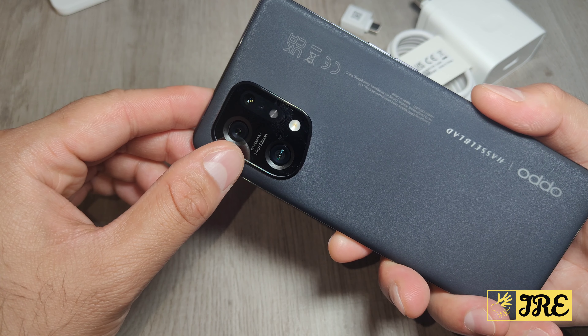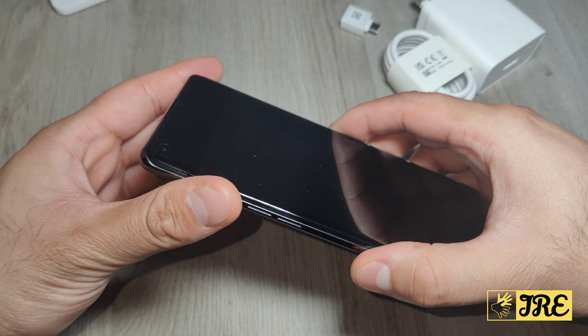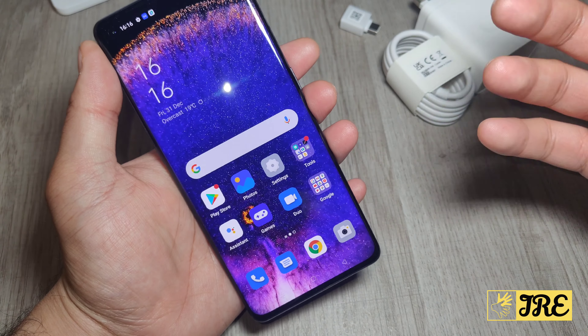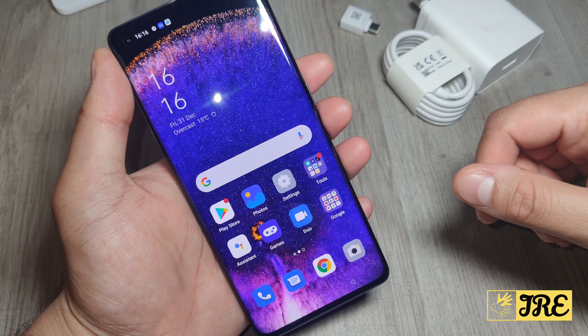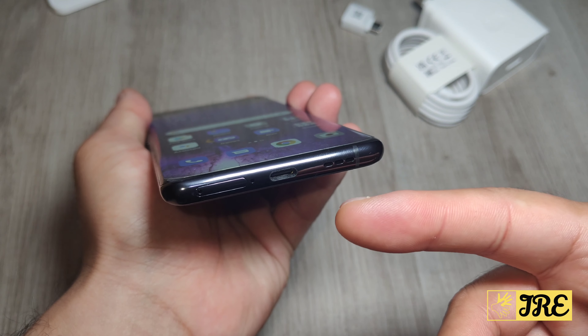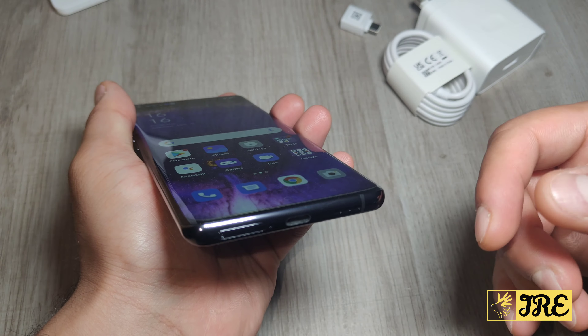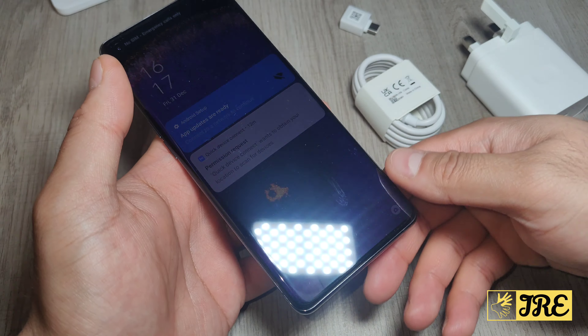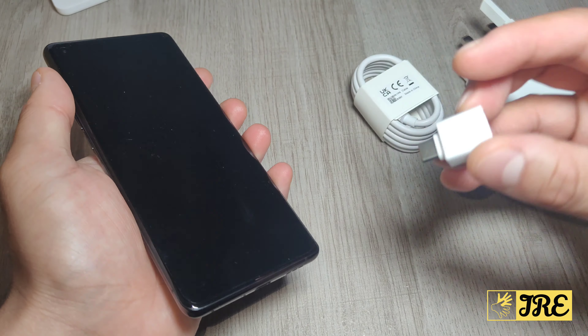It also has ultra night 4K video, built-in NPU powered by MariSilicon. This is a very smooth operating smartphone. For the price of 500 pounds, it's worth every penny. It has a built-in Qualcomm Snapdragon 888 and a USB Type-C charging port. It comes with a cable and a fast charge mains plug that can charge at 80 watts, so you can recharge the whole phone within around 20 minutes.